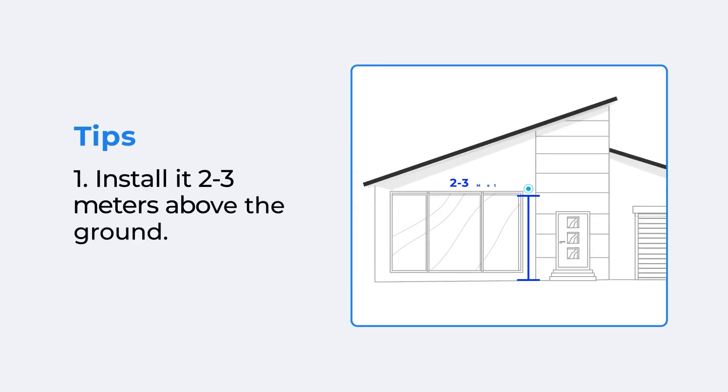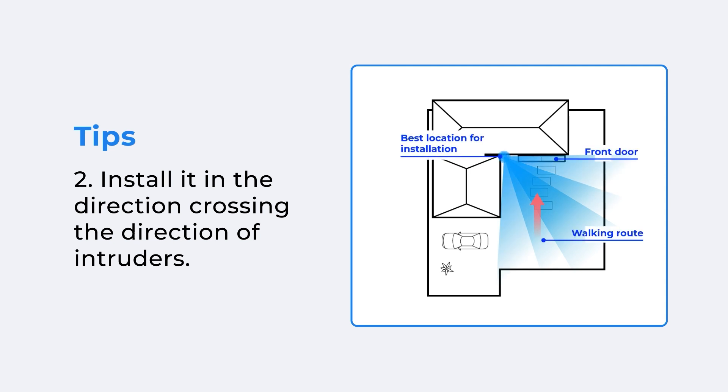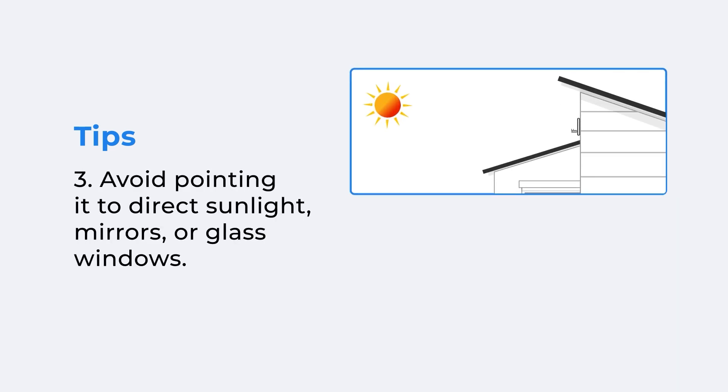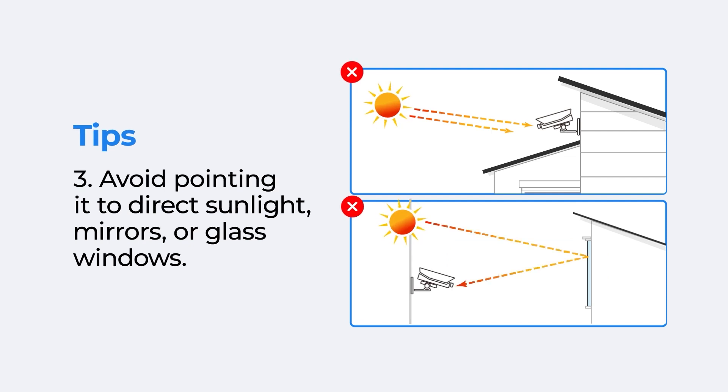Some installation tips: to better detect threats, please mount the camera two to three meters above the ground and in the direction crossing the direction of intruders. To ensure image quality, avoid pointing the camera at direct sunlight, mirrors, or glass windows.